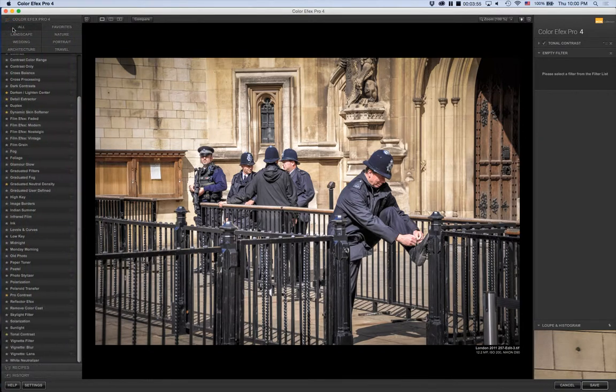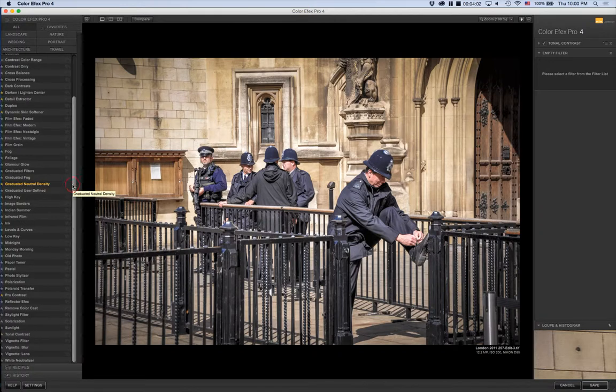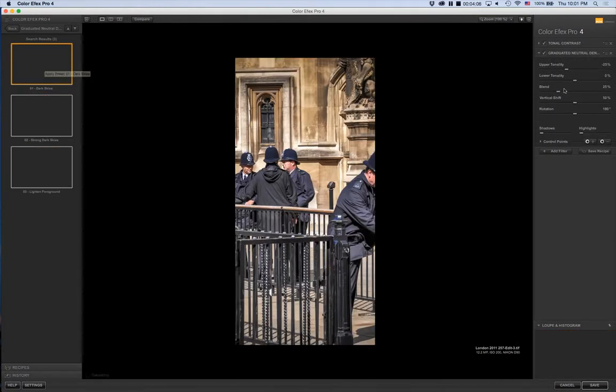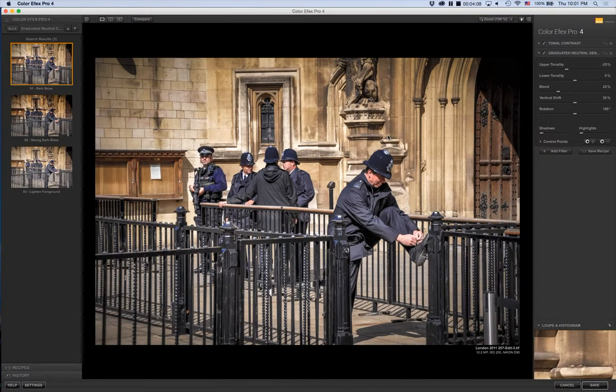From here I added another filter — clicking Add Filter and going to the Graduated Neutral Density filter. I clicked on the stack and chose Dark Skies, because I wanted to darken the upper portion, the upper half of the photo. If I click on and off you can see the effect.